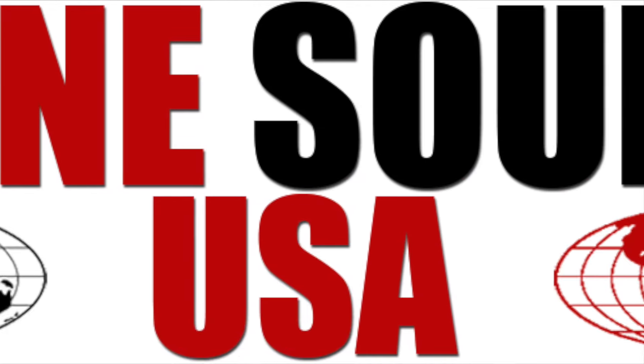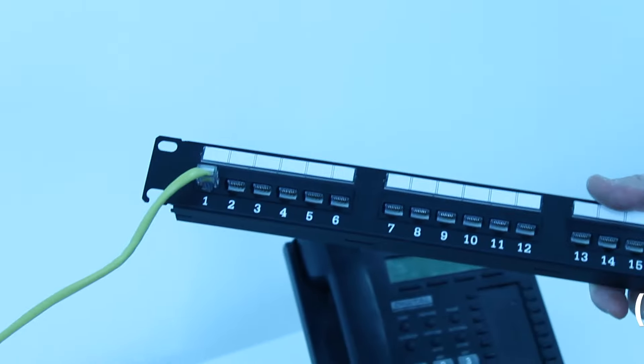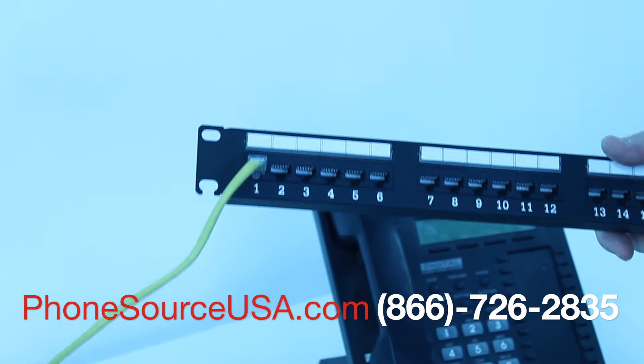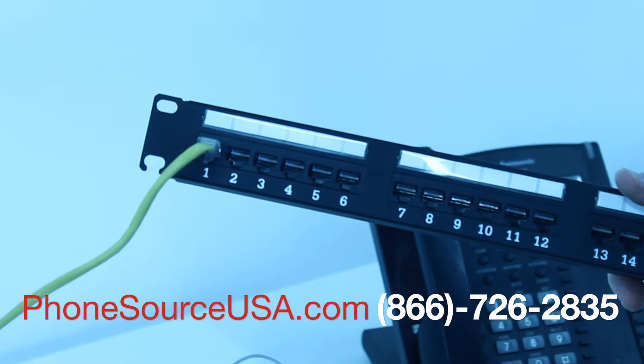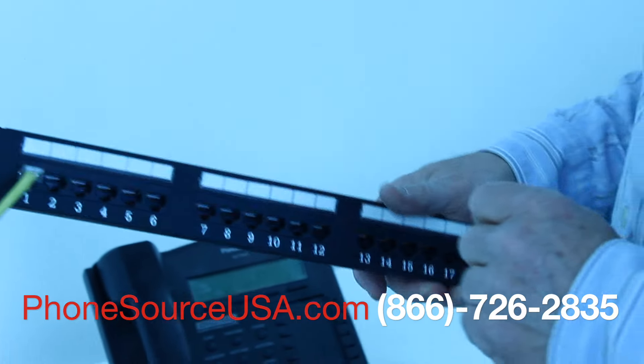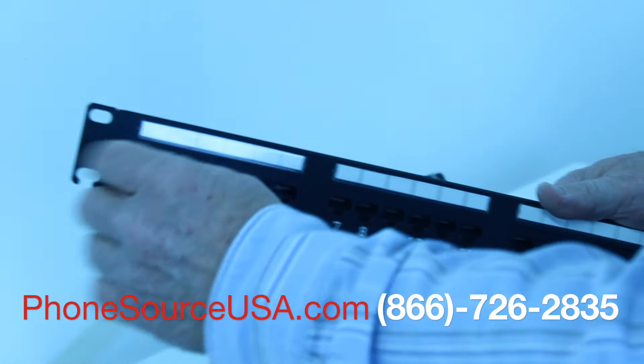PhoneSourceUSA.com. We're using the patch panel as an adapter to convert the Panasonic NS700 digital telephone outputs and connecting them to the phone.